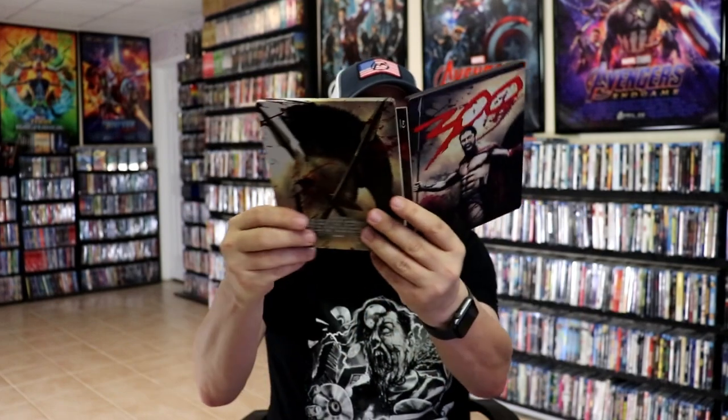But overall, the outside of the steelbook looks great. So I'm really happy to have the $300 Blu-ray Steelbook in the collection. This was released several years ago. I never did take time to open it, so I'm very thankful that it wasn't damaged.